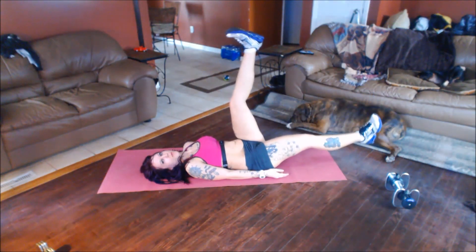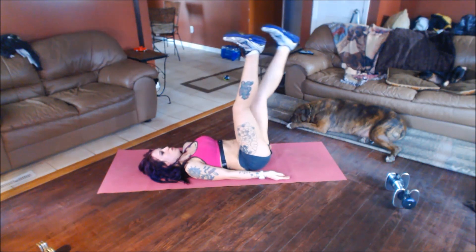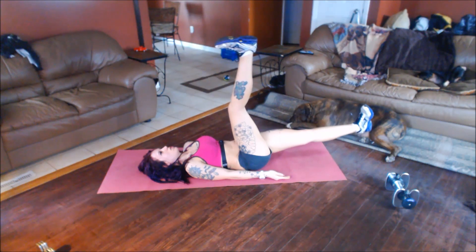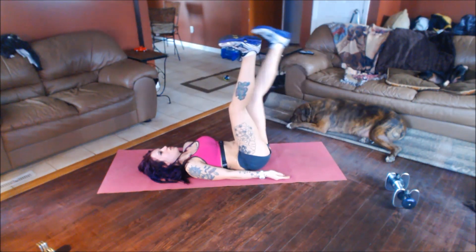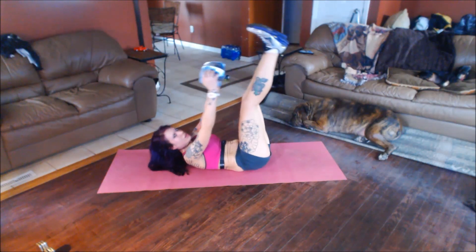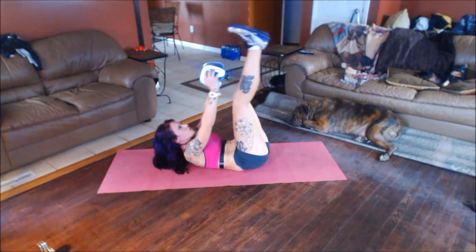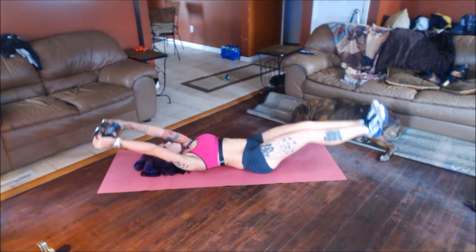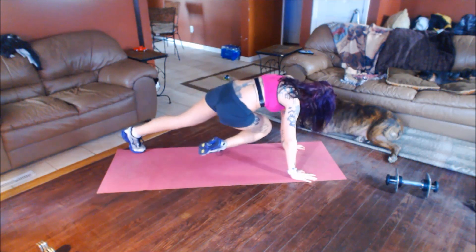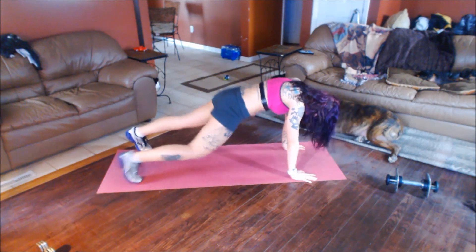Lift up. Slowly. Take your time. You should be feeling a little bit in your hips. This is what I call Mount Everest, and Mount Everest is a big old climb. Knee to the opposite elbow — try and bring the knee even towards the chest.